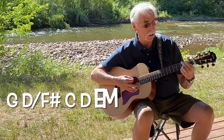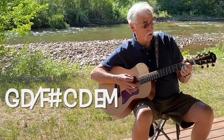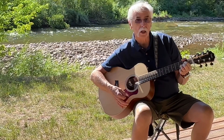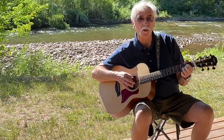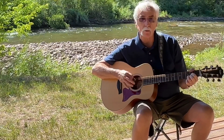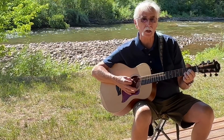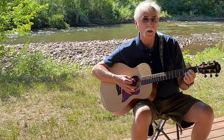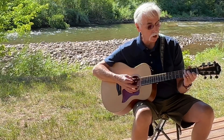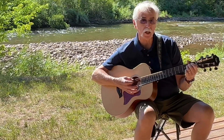The chords that you're going to need are a G chord, a D chord with an F sharp in the bass — you play that with a regular D chord with your thumb on the second fret of the big E string, that's an F sharp note. If you can't make that stretch, just play the bass note that way and then strum the chord. You're also going to need a C, a D, and an E minor.